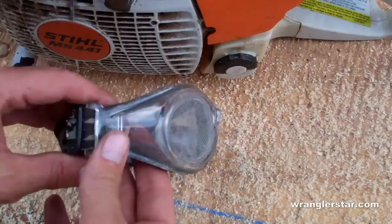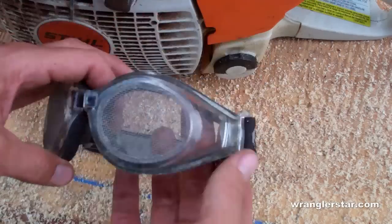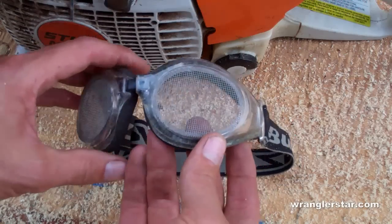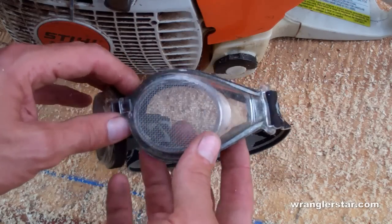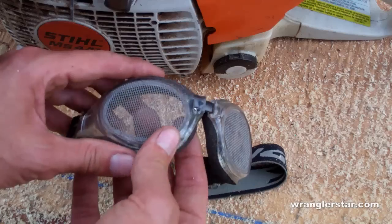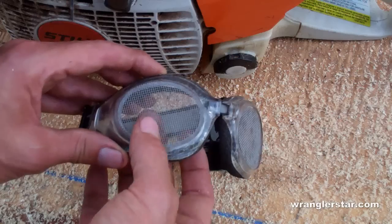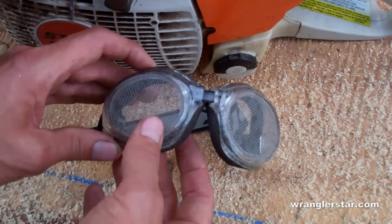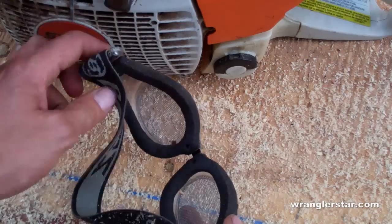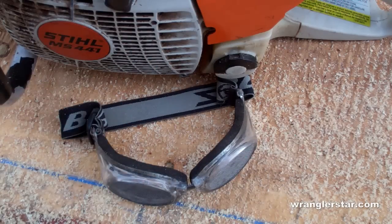The goggles I use when working in the forest - whether it's logging or any type of chainsaw mill work - are made by a company called Bugs. What makes them unique is instead of having a polycarbonate lens they have a wire mesh. The reason for that is the work is too hard - you sweat and you'll fog up anything with a glass or plastic lens. Anything you'll see guys in the woods running chainsaws will have a wire mesh. They make these in three different screens: fine, medium, and coarse, which determines the size of the opening. This is the medium and it seems sufficient. I've used them pretty hard and they hold up really well - comfortable and really nice to have for chainsaw work.